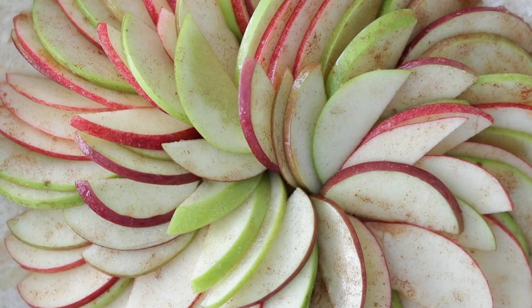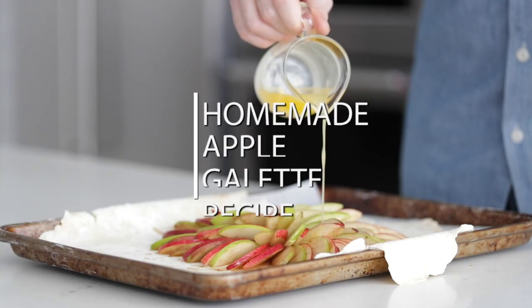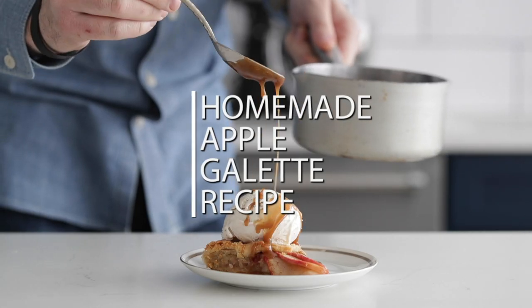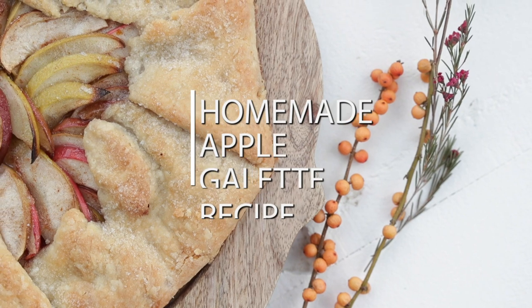Hey, what's up guys? Chef Billy Parisi here and buckle up because I'm making an amazing dessert today. We're going to be hooking up an apple galette recipe while making an almond crust. You know what you're going to put into this because it's homemade and it's absolutely delicious.